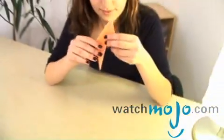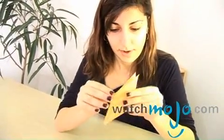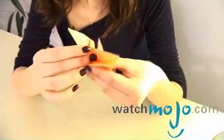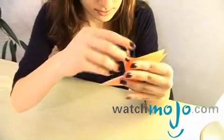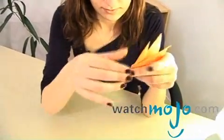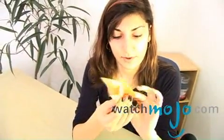Now you should have something like this. We're almost done. This would be the wings of the bird. Now you open this part, take this part inwards just like that, and fold it just like this. And you do that on the other side as well.